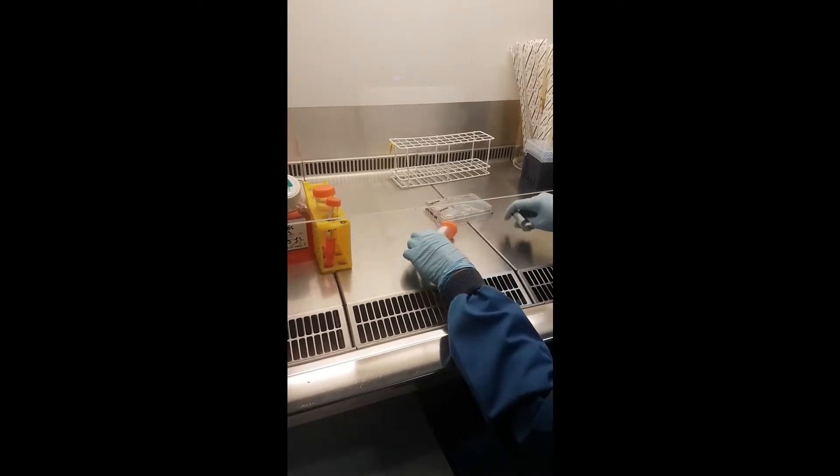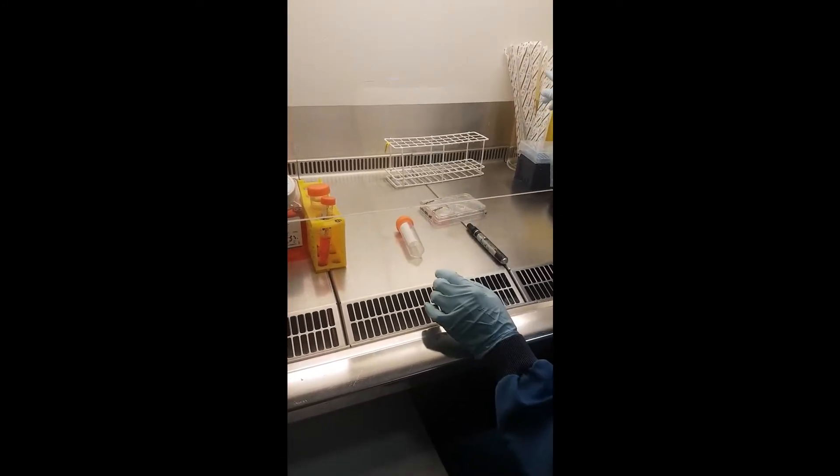Before starting, check if there are enough harpy dips here and in the drawers. If that's all good, you're ready to proceed.